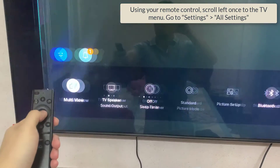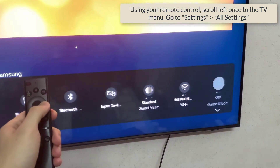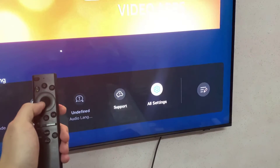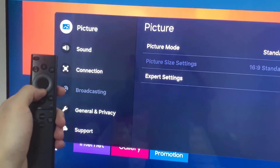Step 2. Using your remote control, scroll left once to the TV menu. From the TV menu, scroll down to get to Settings. Press OK on the remote to access the Settings menu, then scroll until you get to All Settings.